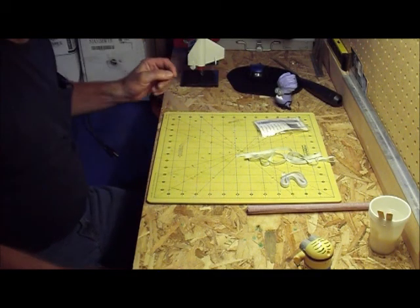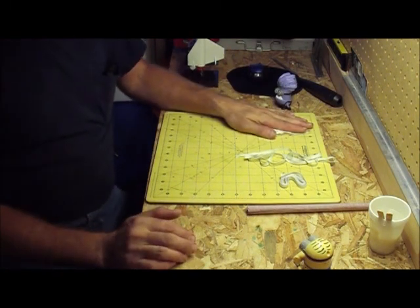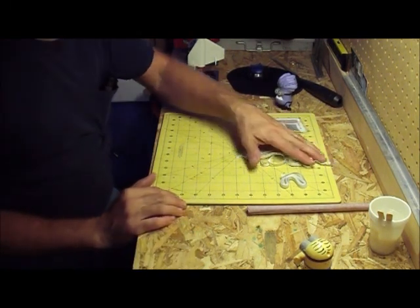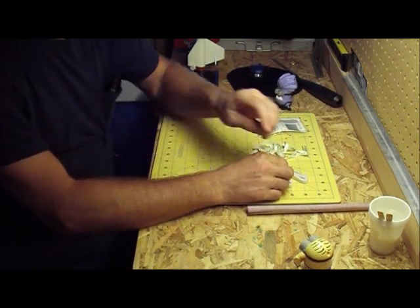Hi, this is Ken from Rocket Family KML. Today I'm going to go over shock cords. This is my take on how to do shock cords.